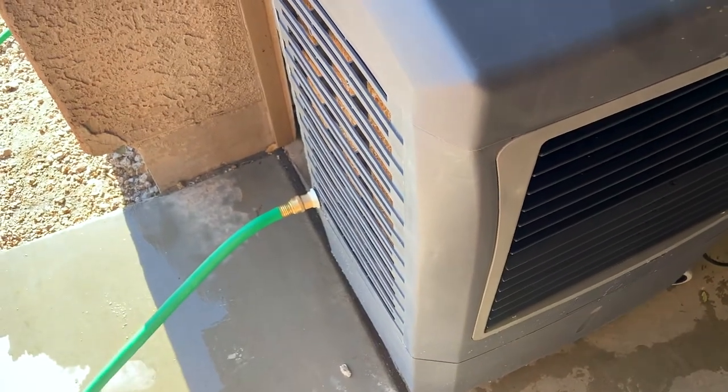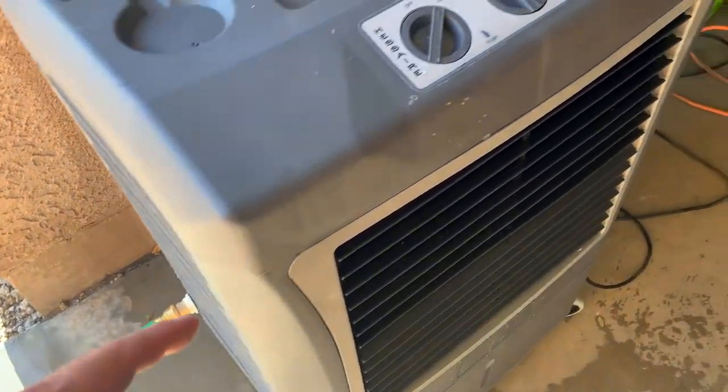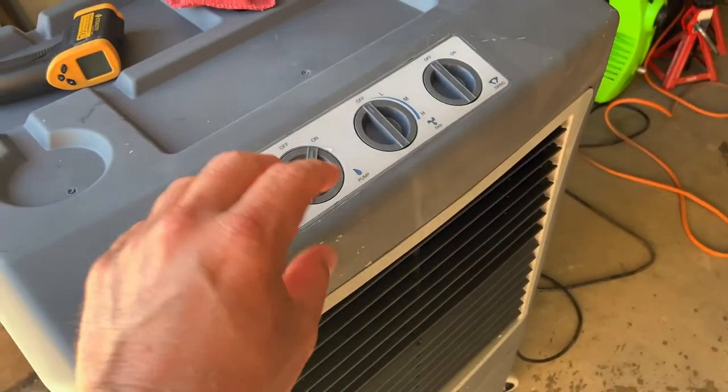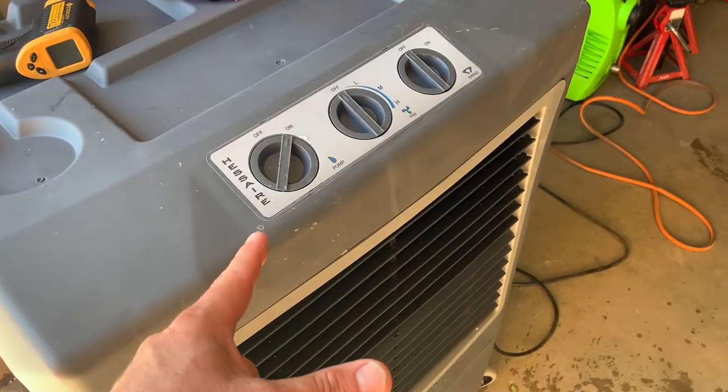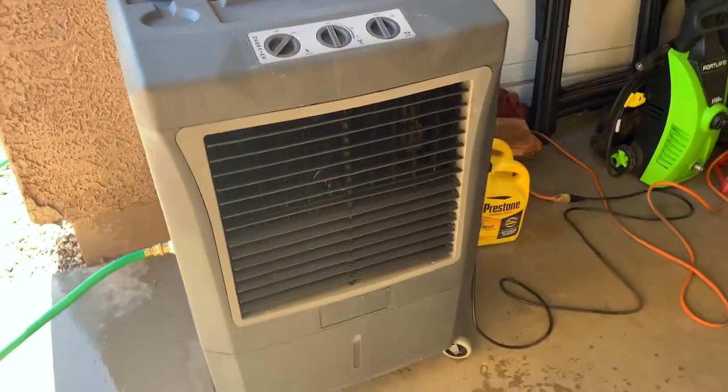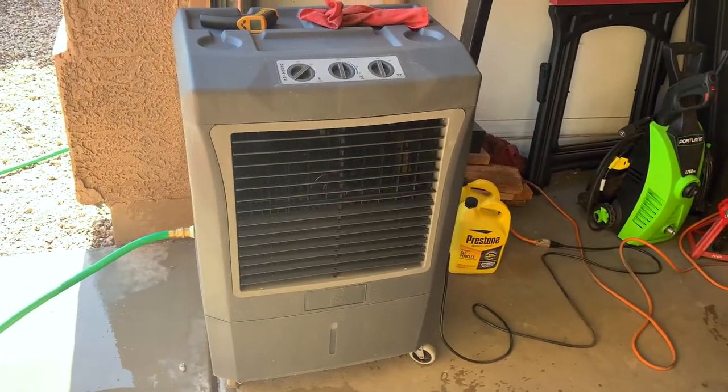We have the water hose hooked up to it, the pump is on. We're going to let that pump run for a good five to ten minutes and then kick it on. So let's hang out and see what happens.